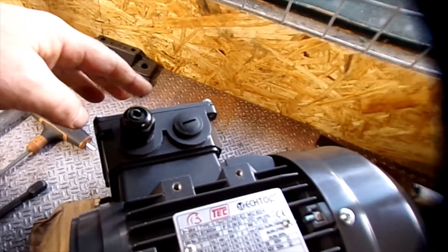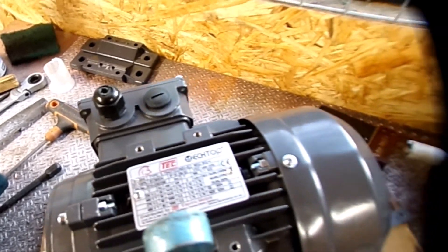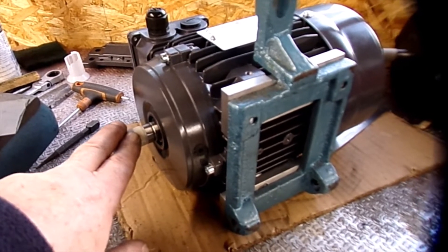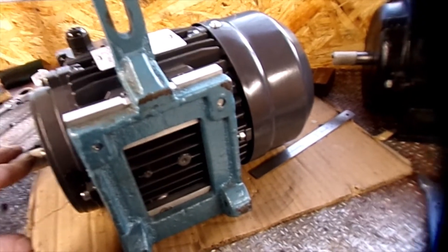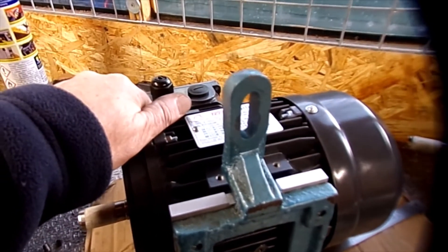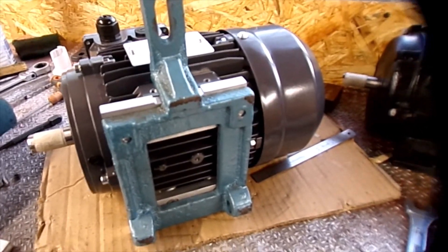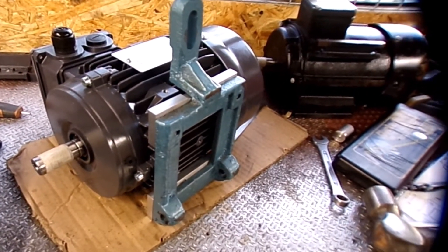So, getting there. I've got a few other bits turned up. I've got the pulley turned up, and I've got most of the switches. I think it's only the emergency stop switch I'm waiting for, and a bit of three phase cable. So once that's here, I can then fit it on the machine and start wiring up.